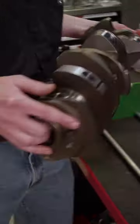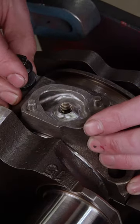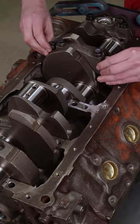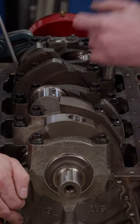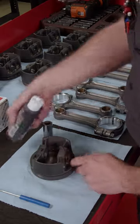Our crankshaft is dropped in and the main caps can be installed one by one. Following ARP's instructions, the main bolts are torqued in sequence to 70 pound feet.